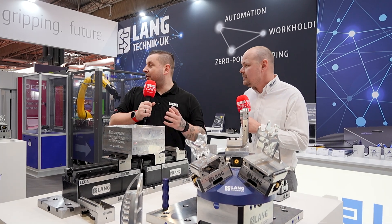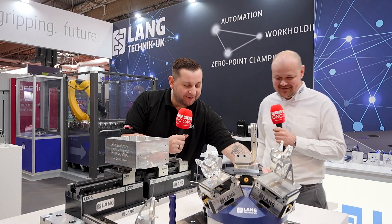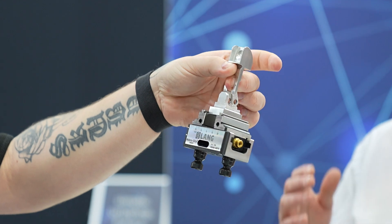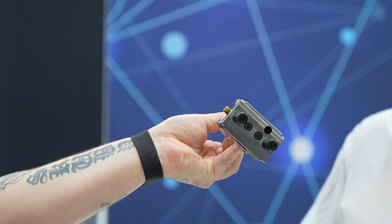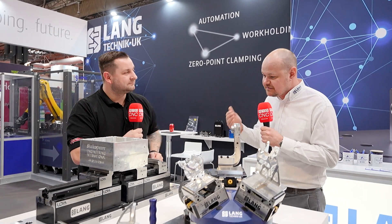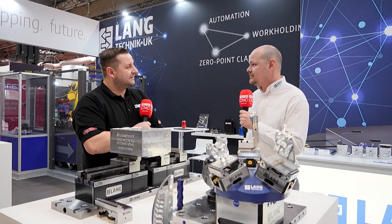Now we're going to talk about a couple of new products today. The first one is maybe the cutest vice ever in the world. This utilizes the same technology as our macro grip — it's called our micro vice, and it's for people doing medical components or really small stuff where you have to get short stubby tools in very close to the work piece. It's also going to be on a new automation system that we're releasing in the summer, so if you've got lots of small parts and a variety of small parts you want to make, come back in the summer.